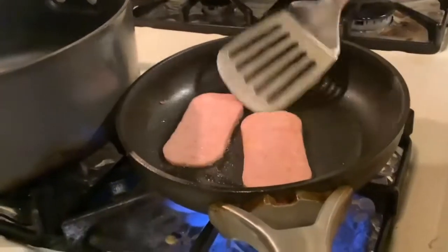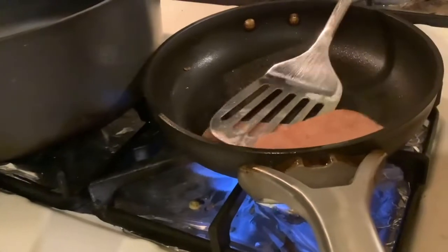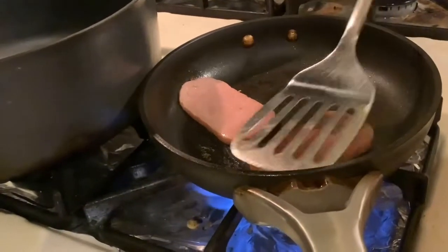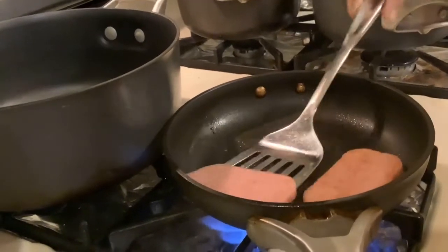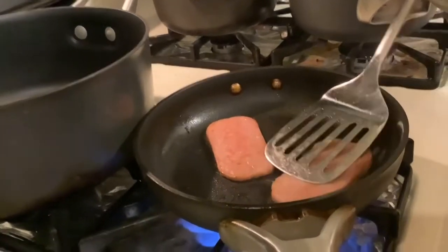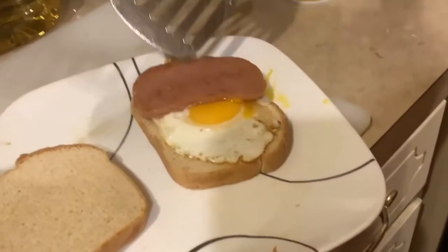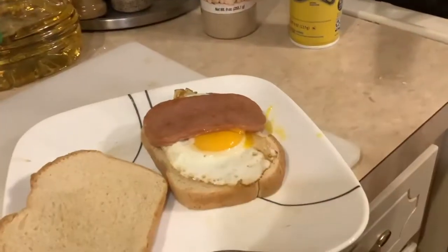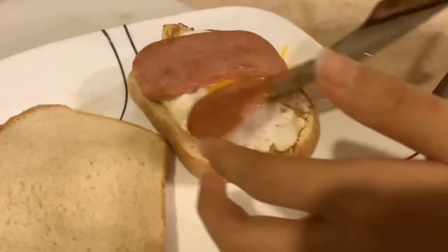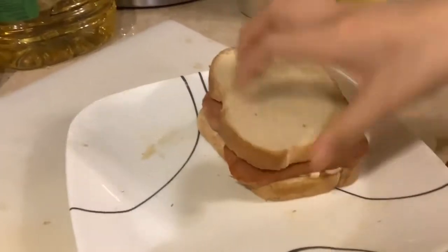Let's check on the Spam — yeah, looks pretty good. Just sizzle it a little bit; it doesn't need to be too burnt or too hot or it'll burn. Yep, it's pretty good. Put the Spam right on the egg. Put the other piece of bread on top — make sure to turn your fire off. That is not very aligned — ow, ow — okay, now put your bread on and it's all set.